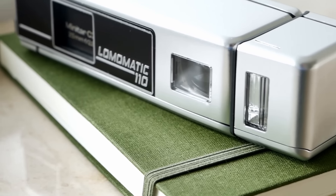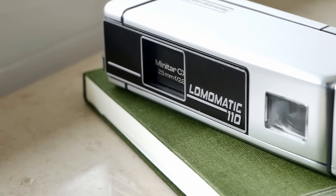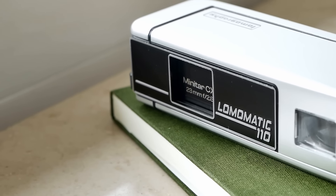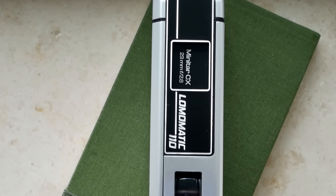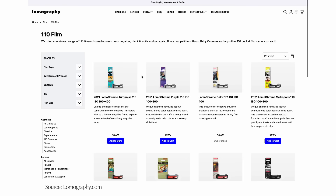Given the size of the negative, of course, there are some limitations to the kind of quality you can get. And yet, if you have a really good lens on your camera and a good scanner setup, you can get pretty good results, and there are all sorts of labs out there producing great results for this format.